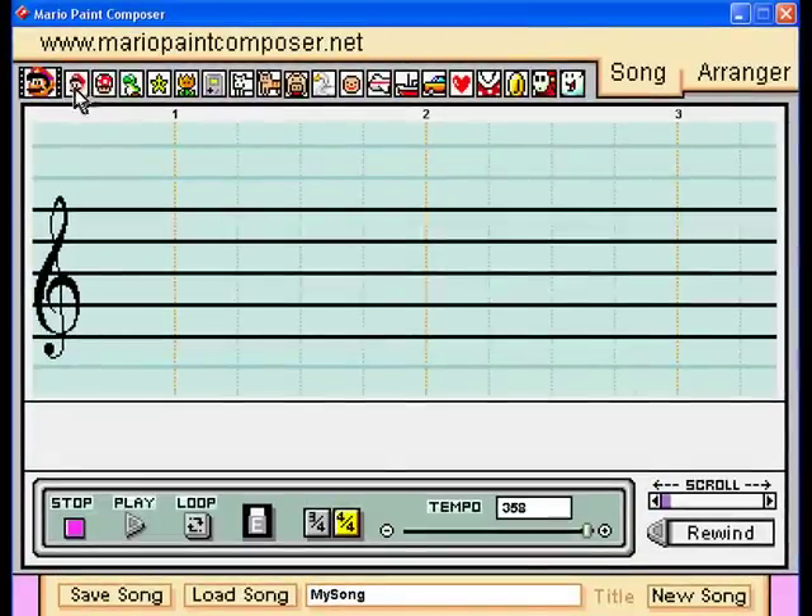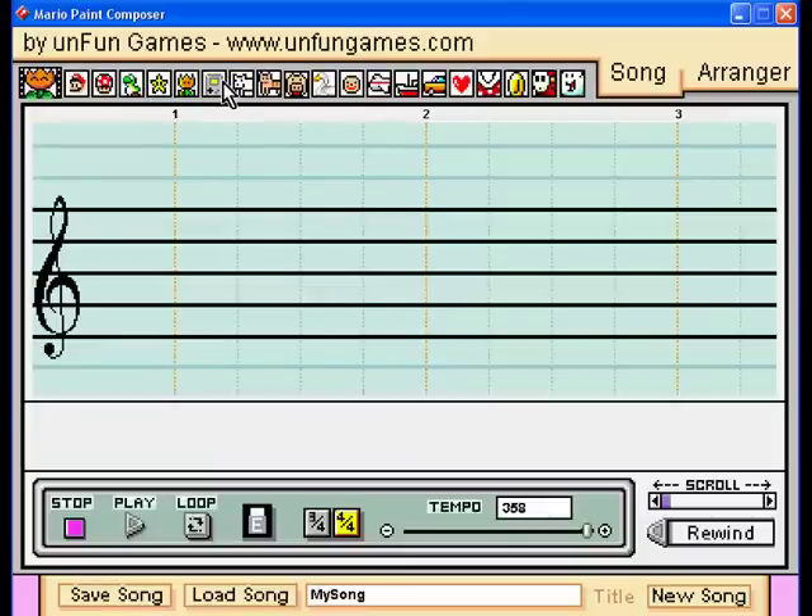The most common ones are these: the star, trumpet, Game Boy, the plane, the car, and the heart. Those are the most commonly used ones.